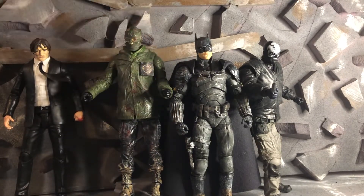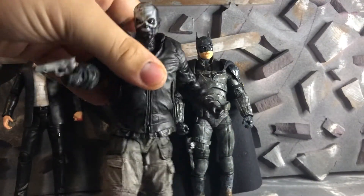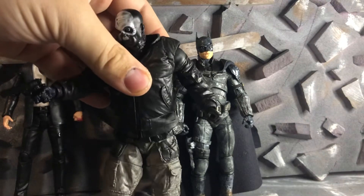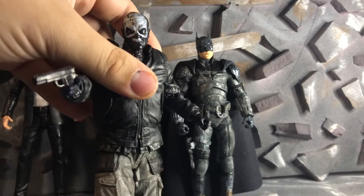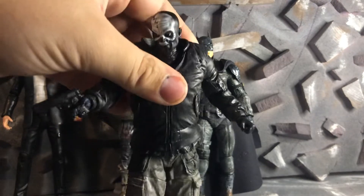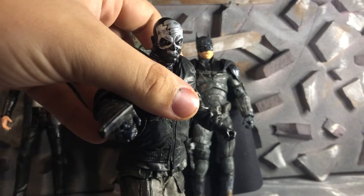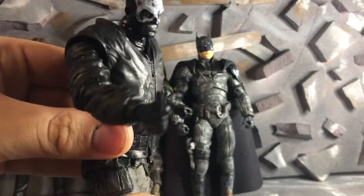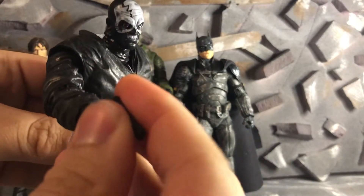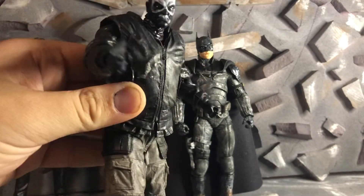And then we got this thug I made. He turned out pretty cool. I like him. I used the Drifter Batman body, different hands, and it's from a Marvel Legends figure — I just don't remember — I think it's Skull Buster or something like that. It turned out pretty good. Everything's the same except for the hands and head.